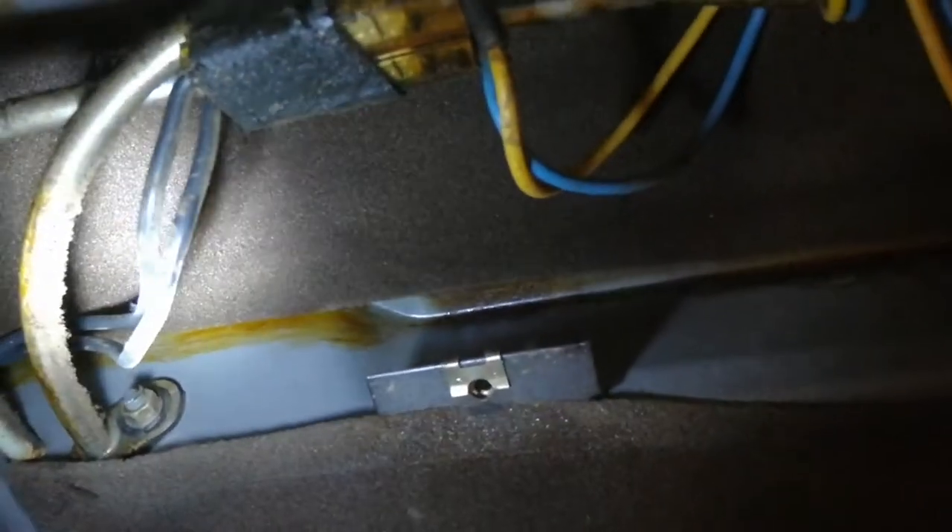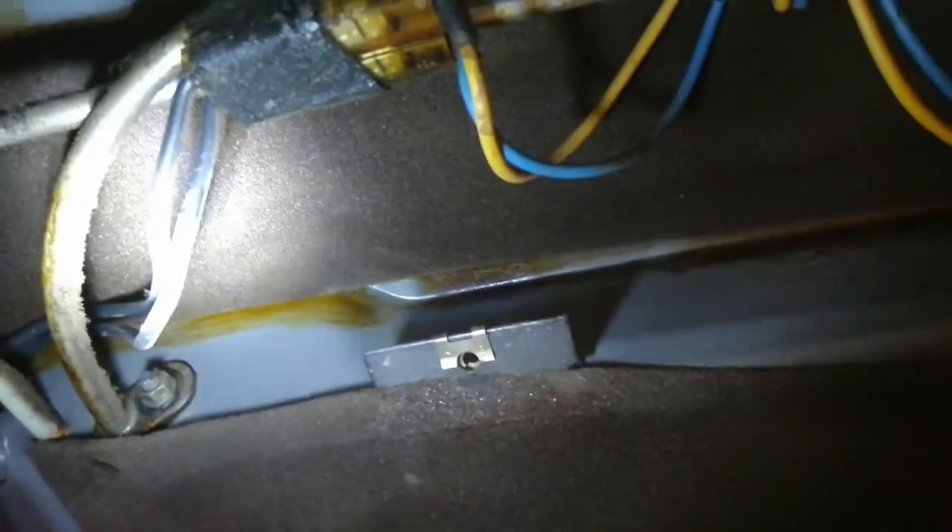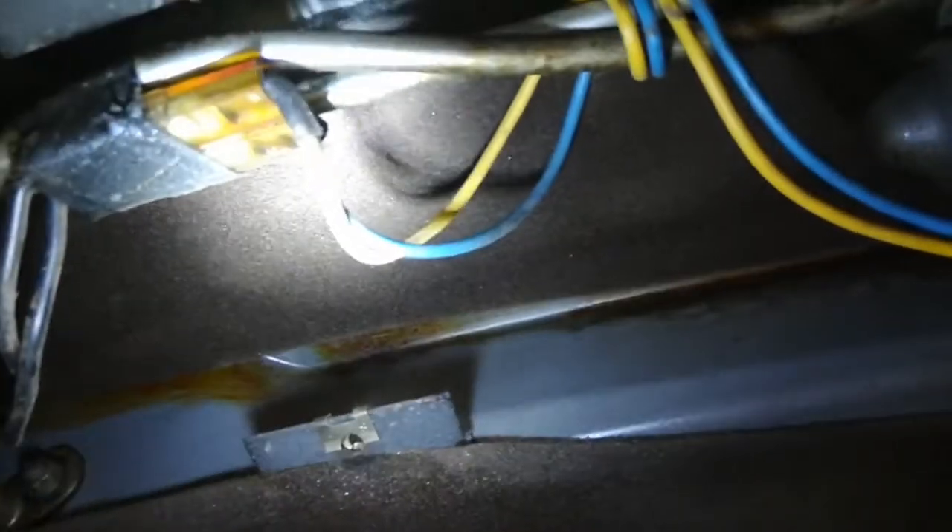To disconnect the sunroof motor, start by disconnecting the two wires connected to the car wiring. In my car there's a yellow and a blue wire going to two black wires. It's a good idea to label these 'blue' and 'yellow' so you can rewire it the exact same way and make sure there are no issues later on.